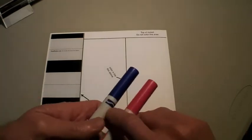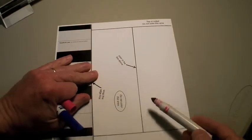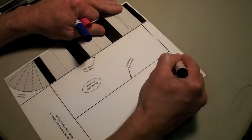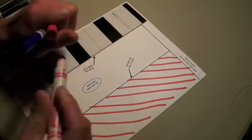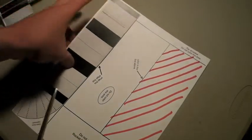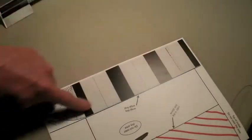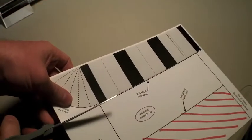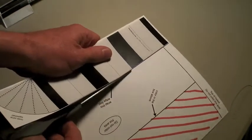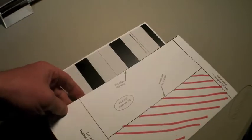The first thing to do is create a design on your rocket — we're going to use this area right here of the sheet and make just a simple design. Then after we've made that simple design, the next step is to cut this entire block off right here.